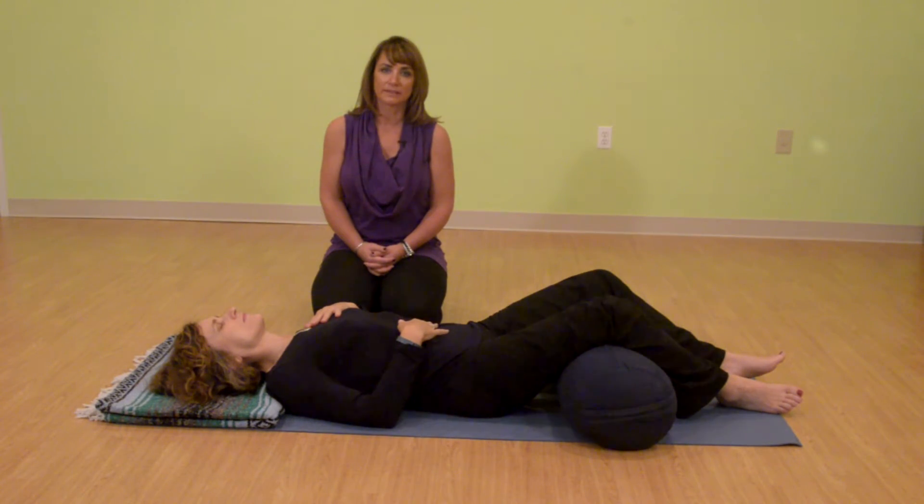If this breath practice is working for you today, you may begin to make the exhale slightly longer than the inhales. It only needs to be a second longer, but you may be able to work up so that the exhales are a little longer. Stay here. Inhaling in so that the belly rises, then the chest, and then the throat. And then exhale out — throat, chest, belly.